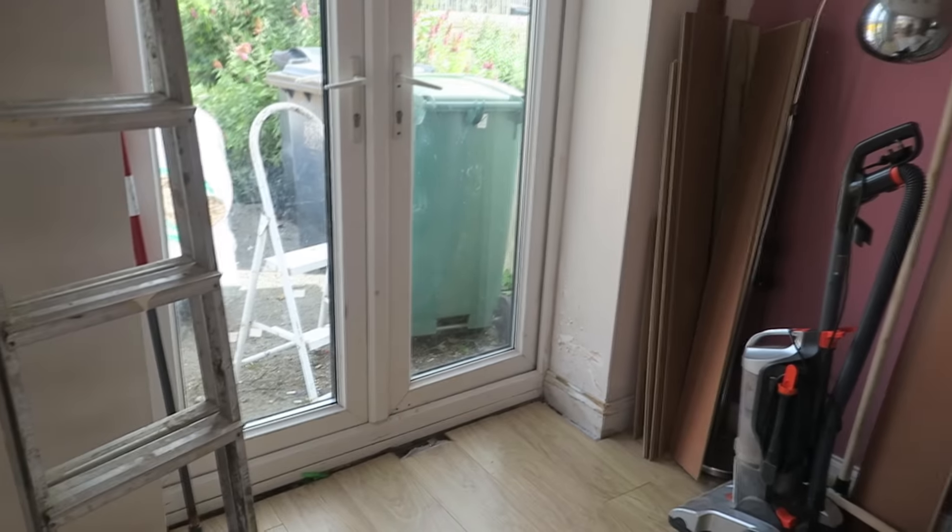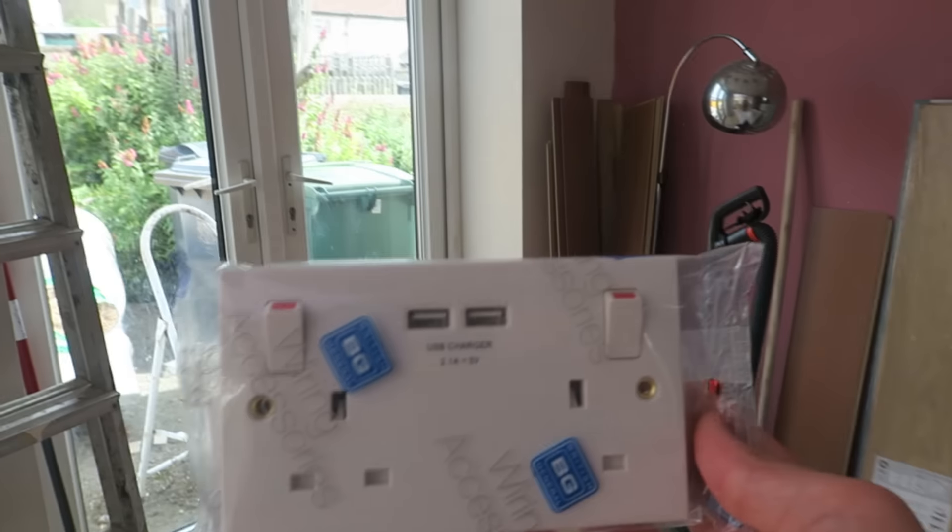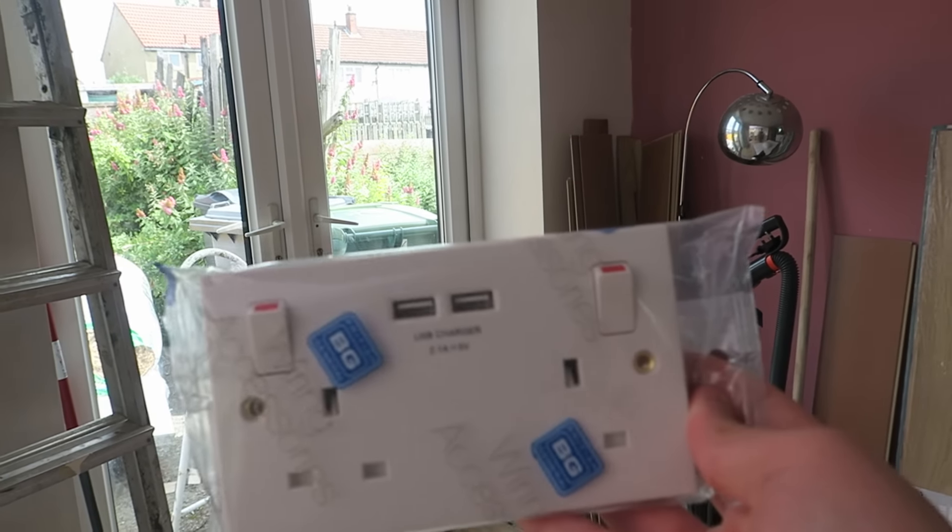What's really sick about getting all this stuff done is that we're actually going to rewire. I'm getting some of these plug sockets in, but they've also got USBs built into them, which is actually really sick, and we're having a few of those.